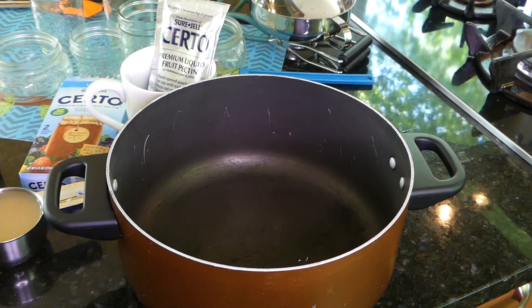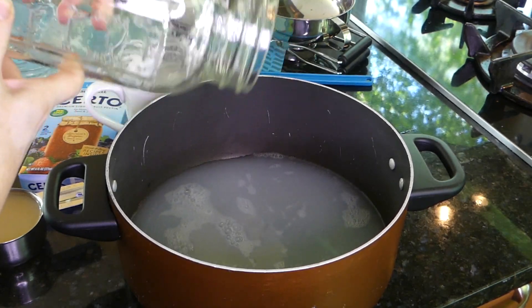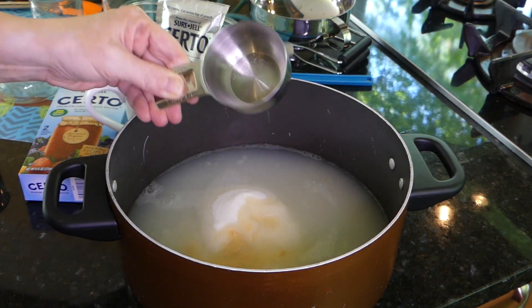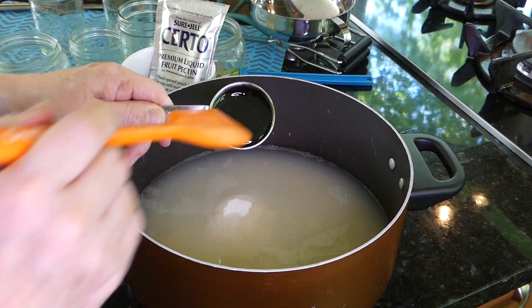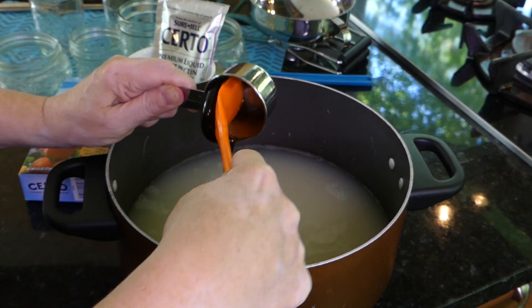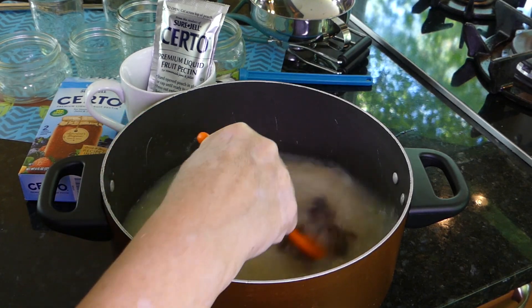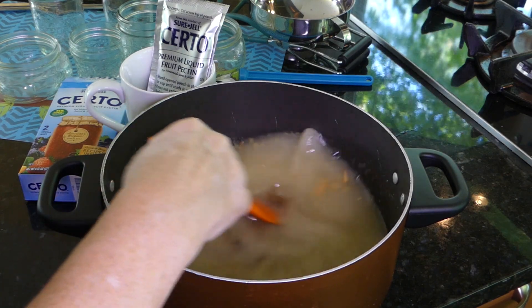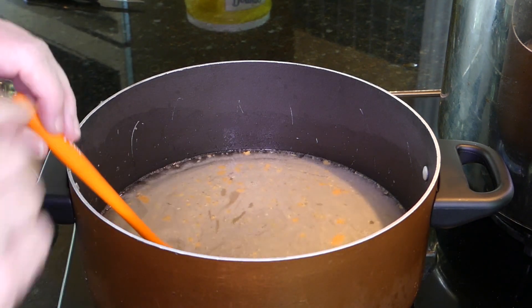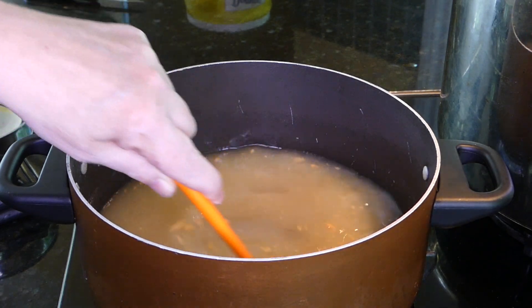Pour in our strained liquid. Add two cups sugar, one half cup bottled lemon juice, and optionally a quarter cup honey. Stir it all together. Put it on the burner and we want it to get to a full rolling boil. Stir it every once in a while because you don't want the sugar and honey to stick to the bottom.